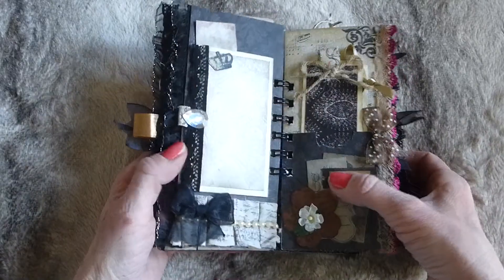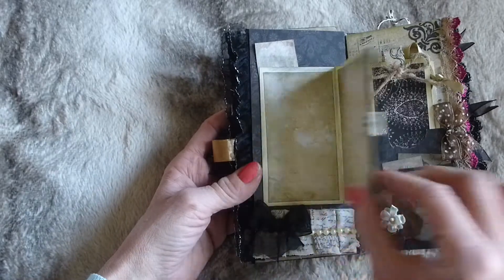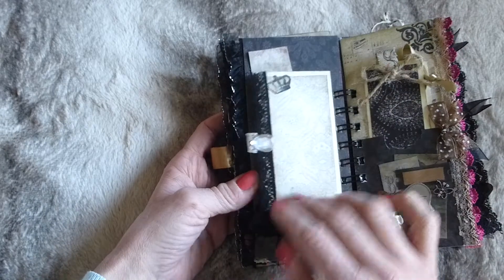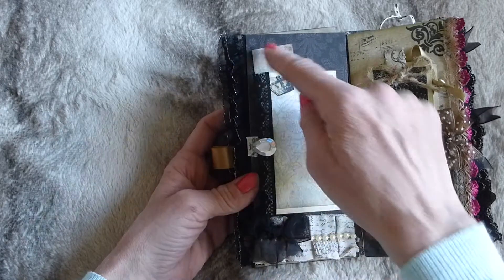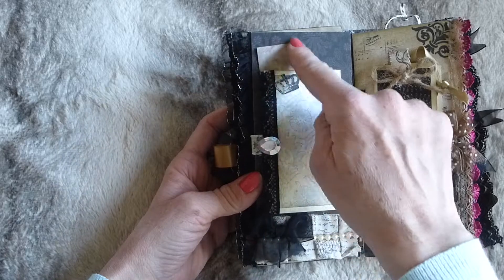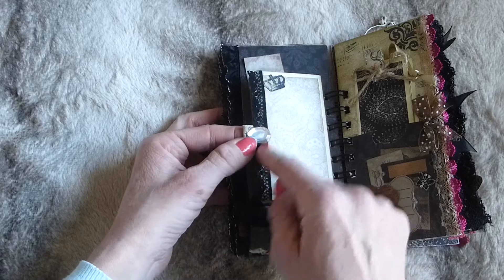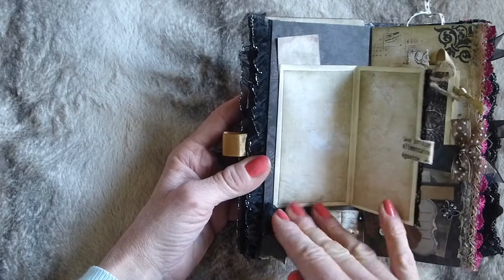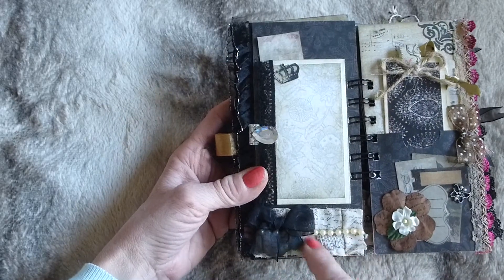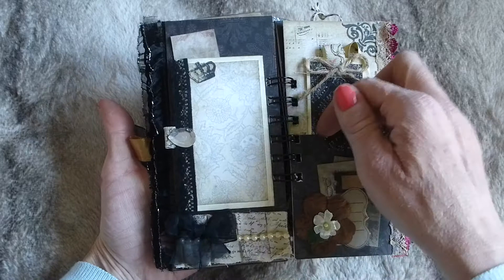Going over the page, there's a little folding flap booklet - more room for either photos or journaling. There's a little crown stamped image and a vintage advert, some lace trim, and a little fabric tab with a big gem stuck on it. Inside it's just plain for journaling, and on the bottom there's fabric ruffle again with a script stamp, pearl trim, and an organza bow. On the facing page there is a pocket.